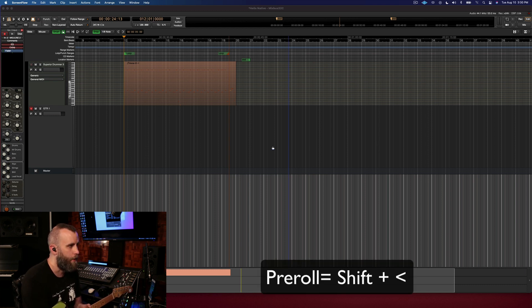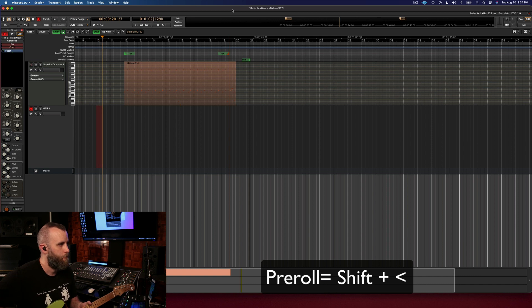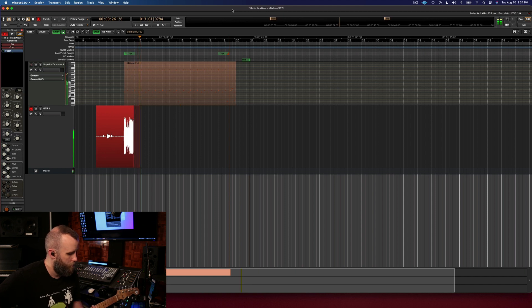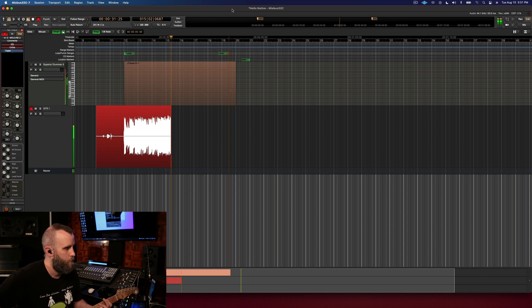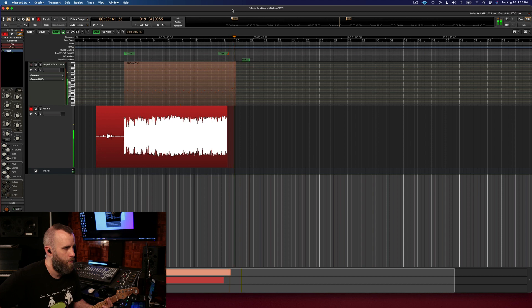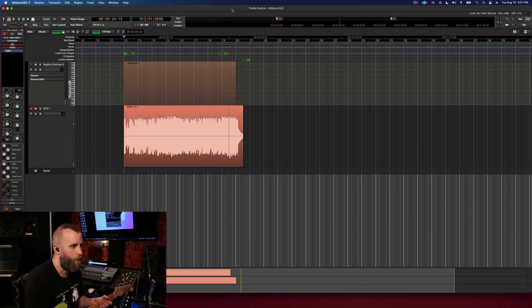So let's go ahead and lay down a track and listen to what we've got. I'm just going to use the pre-roll and here we go. One, two, ready, go. All right, that works for me.